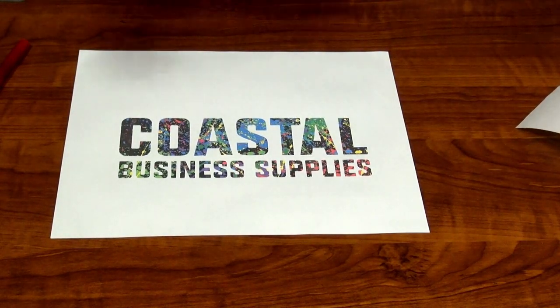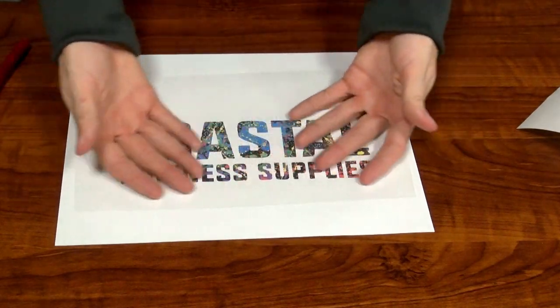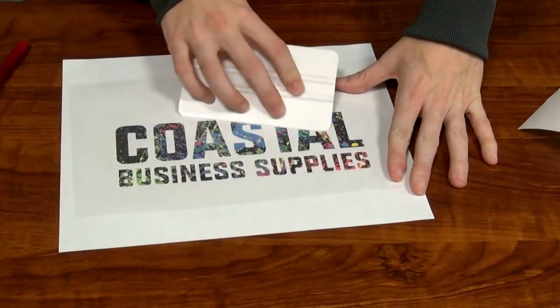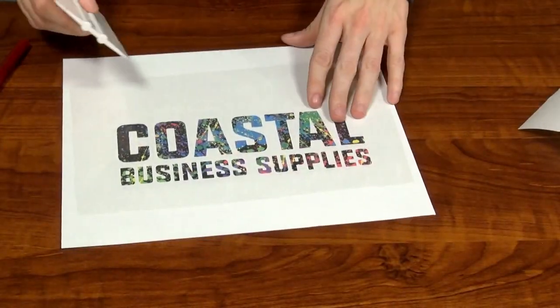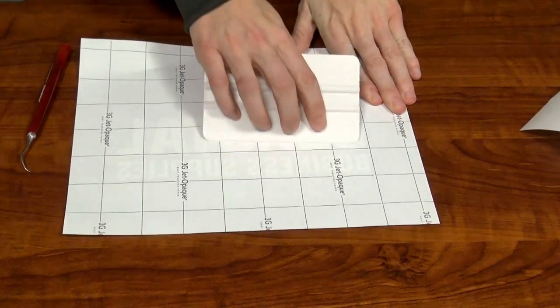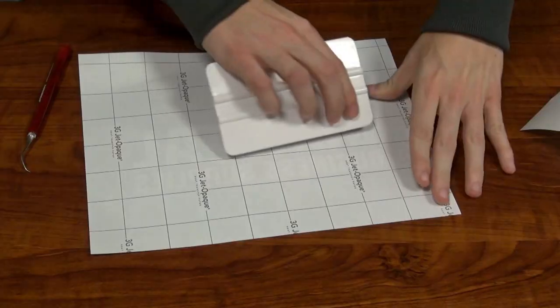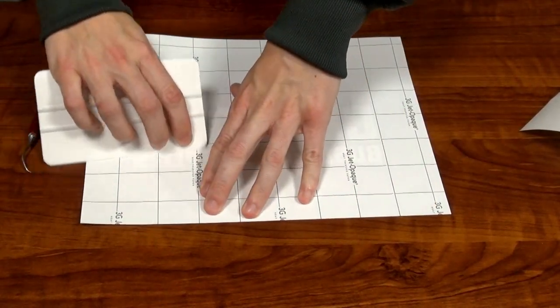Go ahead and do that, then take this tape, just kind of drop it over, center it out, and then use the squeegee to remove any air bubbles. Squeegee even more on this side to really push this transfer off of the backing sheet and onto the tape.